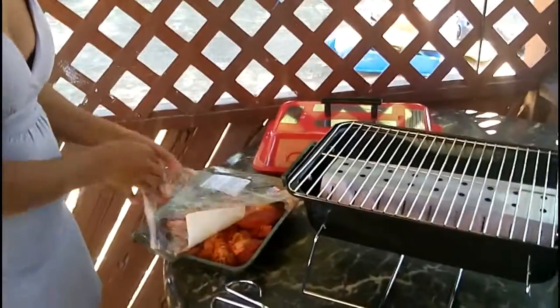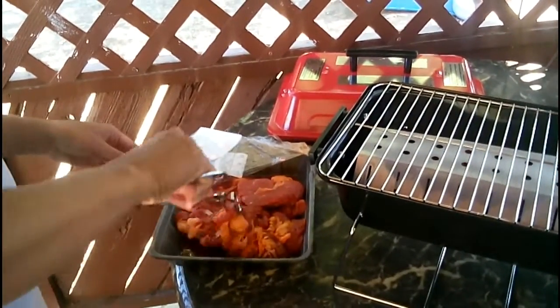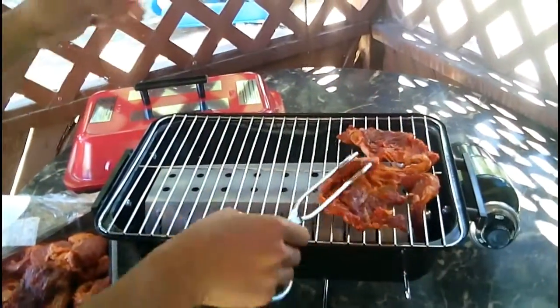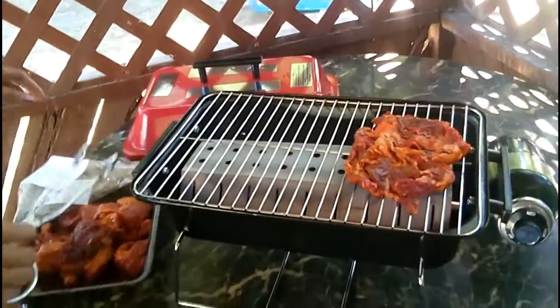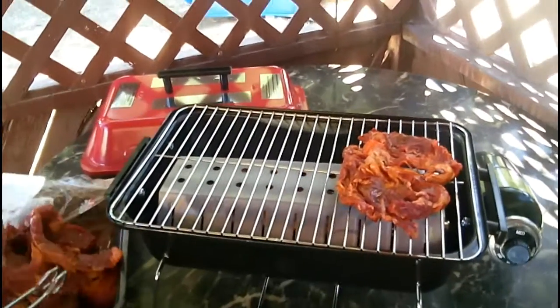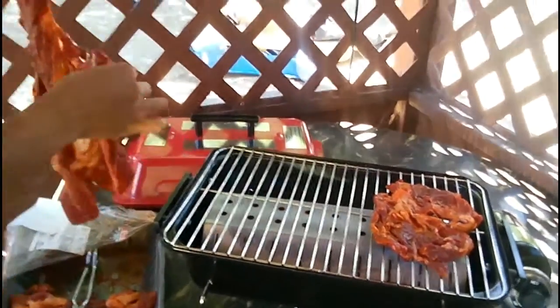Right now I'm doing barbecue carne asada — it's like a thin beef and it's already marinated when I bought it. I'm going to turn it on low, or maybe medium. You could hear the sizzling — I'm so excited for this, I've been wanting this grill for so long. I just don't like charcoal, I don't want to go through all the mess. It is messy, but this one is not.